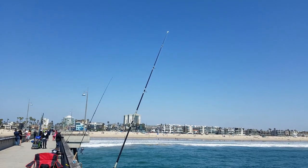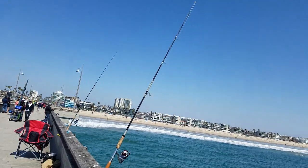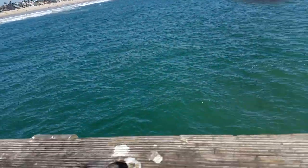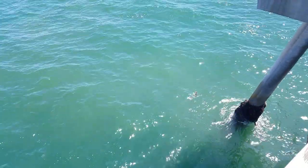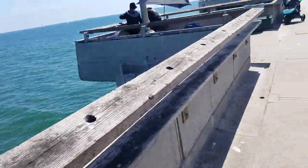Film the tip. There. Film the tip. There. Wow. Wow. Beautiful. Looks like it's a keeper. It's a big one.